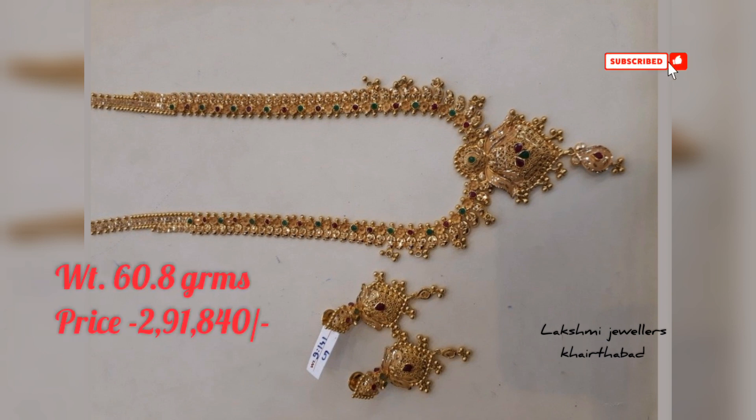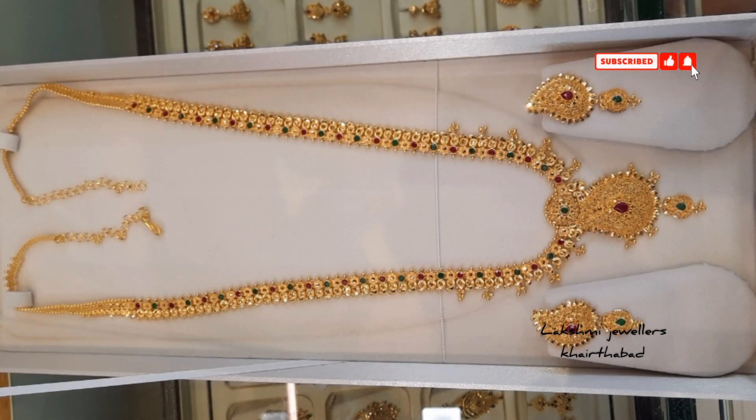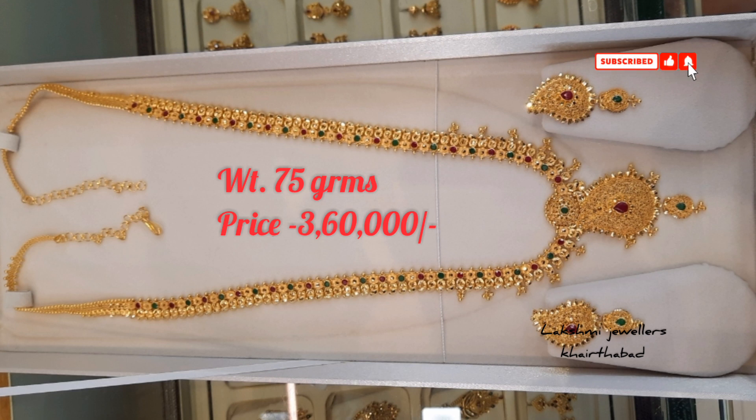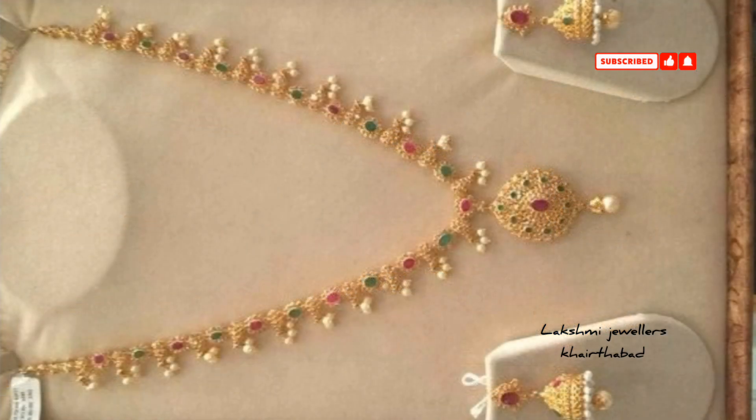Click on the bell icon and the notification button. For more designs, follow me on Instagram and Facebook page. The link will be given in the description box.